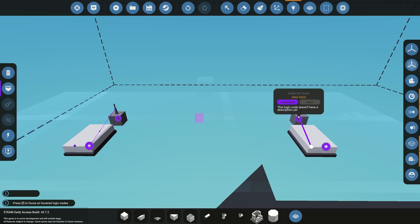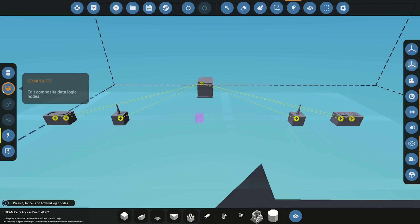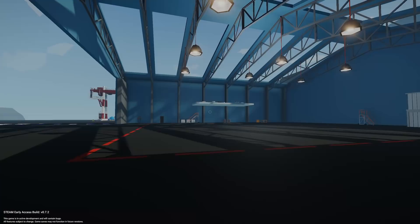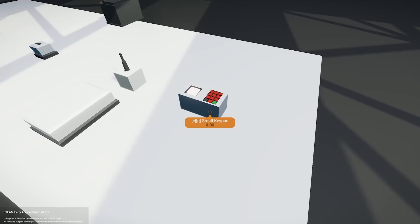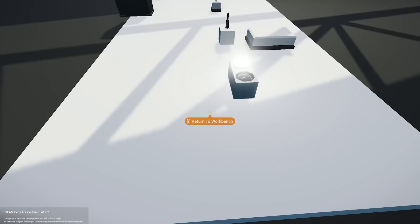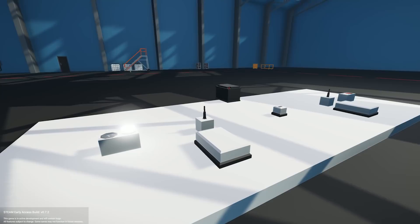Next we wire up the actual signals: the button goes into the processor, the number goes into the processor on the sending side, and on the receiving side the number comes out into the dial and the on/off comes out into the light. Double check that electricity is connected and everything else is wired, then spawn it in. Once spawned, turning the button on and off you can see the signal being received on the other side, and entering five on the keypad shows five on the receiving dial — sent purely through the radio and received on the other microprocessor. You could also disconnect these into completely separate entities.